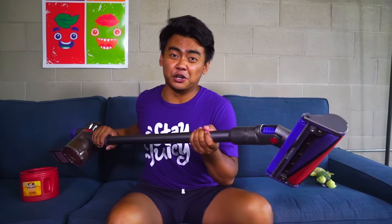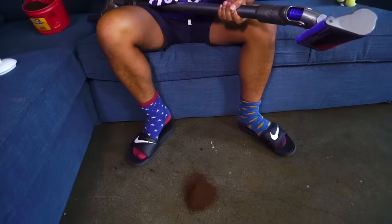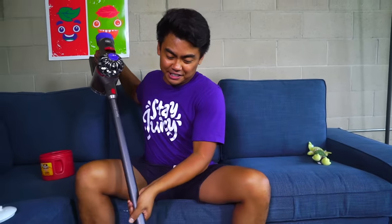As you can see, this vacuum has the most amazing suction. It makes even the worst messes very manageable and easy to clean up.